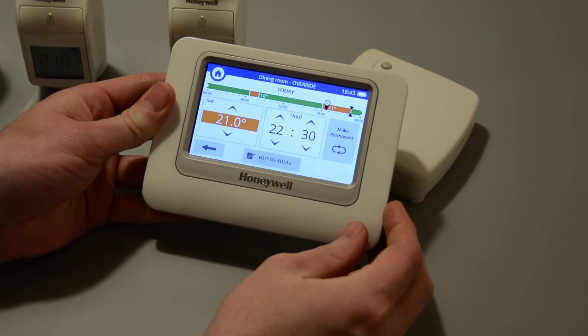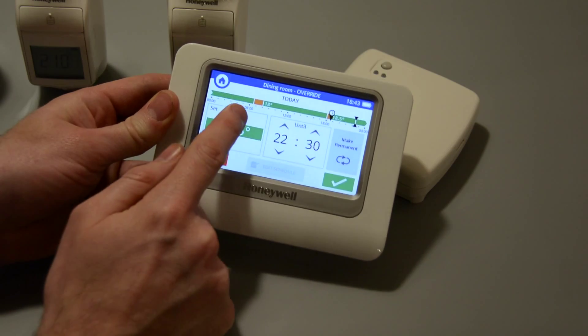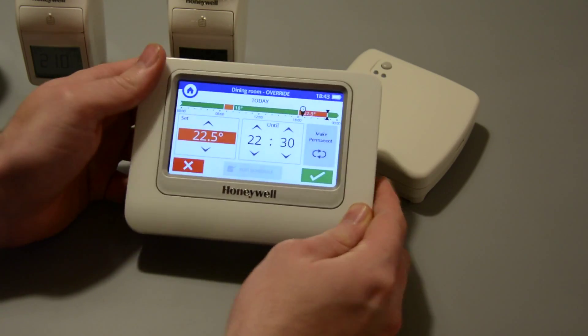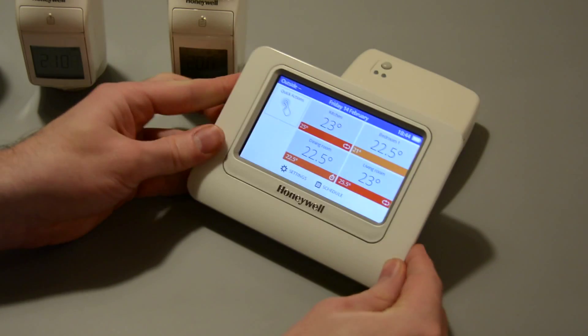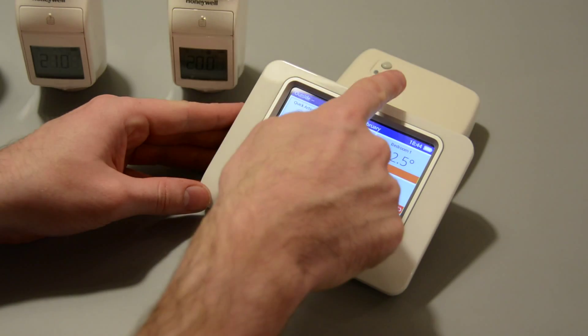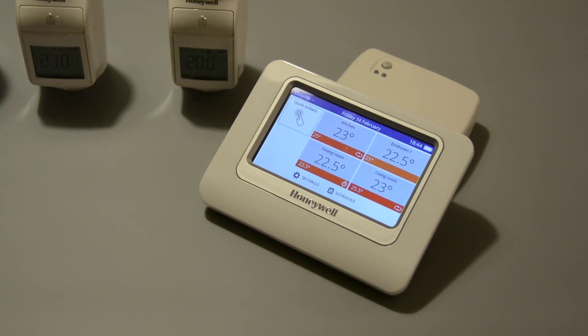I'll tap on the zone and then you can see the arrows to the left — I'll tap these down or up and you can see the temperature changing correspondingly. When I've got the temperature I want, I just tap the tick and then instantly it sends a signal to the wireless rad valve and also to the boiler interface, letting the boiler know it needs to put in a bit more work to get that radiator up to temperature.